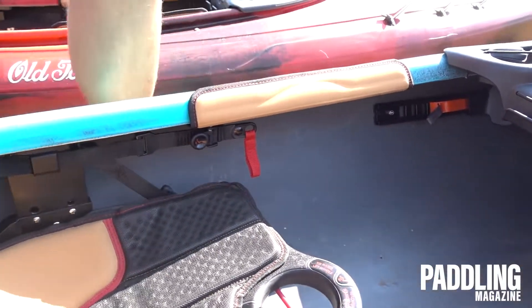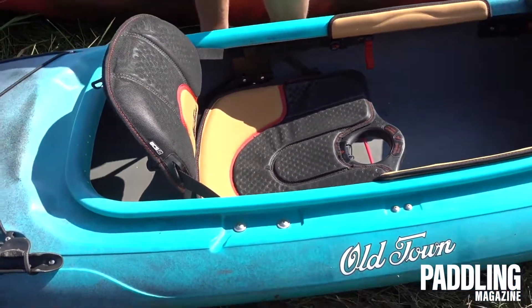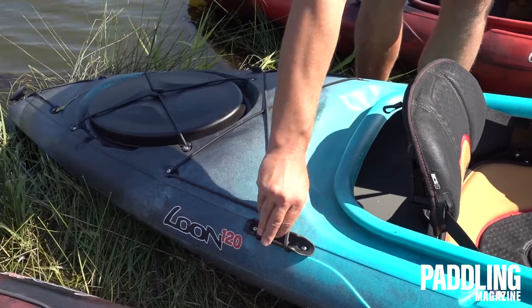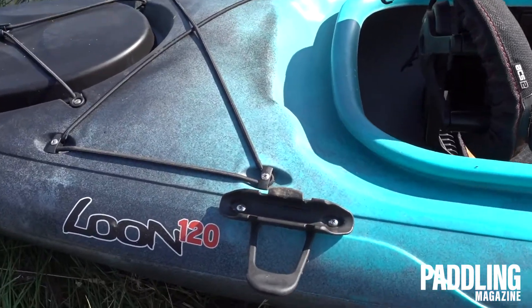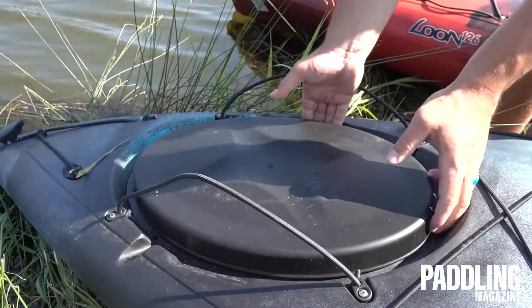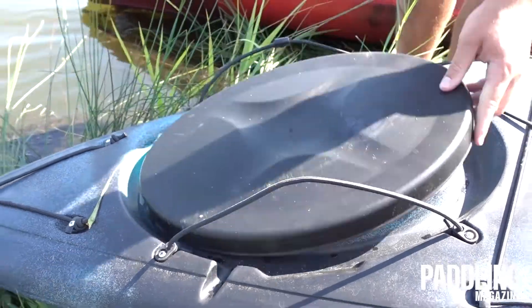Going down in here you have adjustable foot braces along with some knee pads, so you can really get some leverage. You can power through some tough chop and spend long days on the water for any of your gear, whether you're doing a quick overnight trip or something like that.